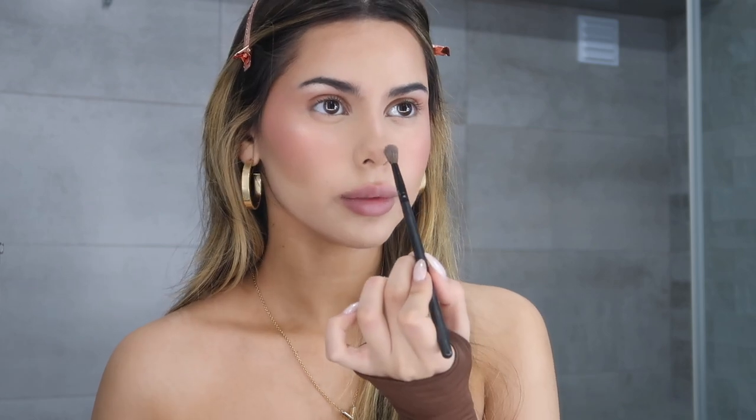For the nose, I'm just going to go down the bridge like so, then put a little dot on the tip of the nose, and with whatever is left on the brush I'll apply a little bit on the chin and then a little bit on the cupid's bow. And that's it for highlighter.